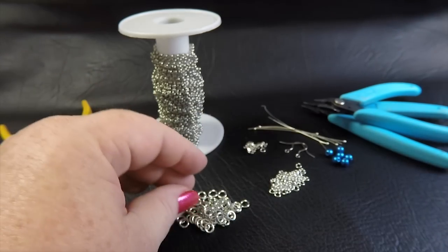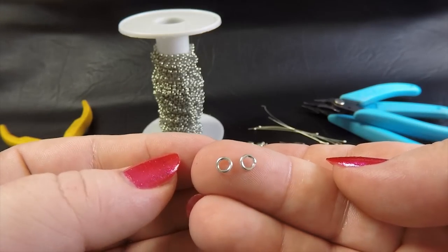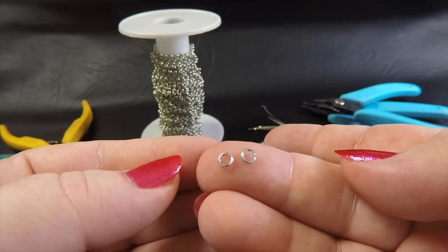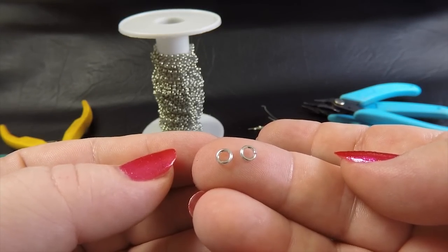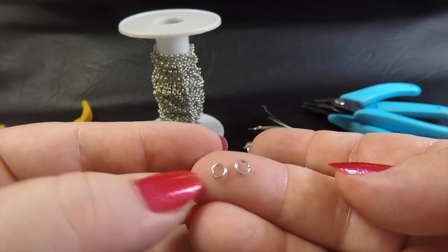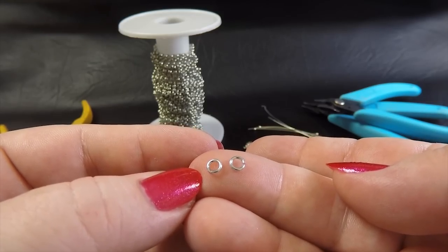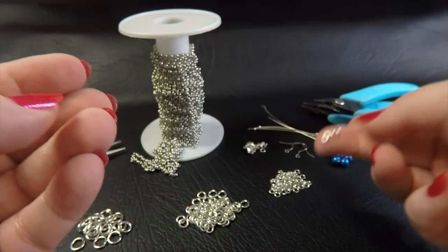Our next size, again in 16 gauge AWG, has a 3.5 millimeter ID and you're going to need 54 of these to make up a pair of earrings. Then lastly we've got these tiny little ones: 20 gauge AWG, which is 0.8 millimeter diameter wire, with a ring ID of 2.5 millimeters, and you're going to need six of these to complete the pair.